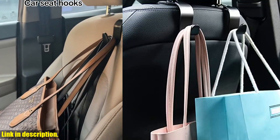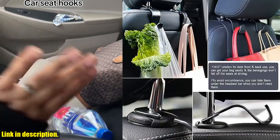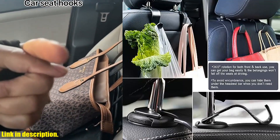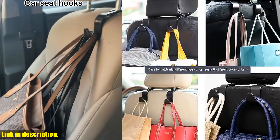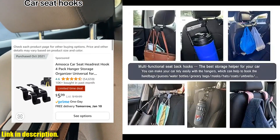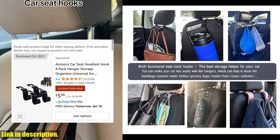If you're ready to take your car organization to the next level, then click the link in the description to get your hands on the Amuka Car Seat Headrest Hook 4-Pack Hanger Storage Organizer today. Trust me, you won't regret it. Thanks for watching, and don't forget to give this video a thumbs up if you found it helpful. See you in the next one.